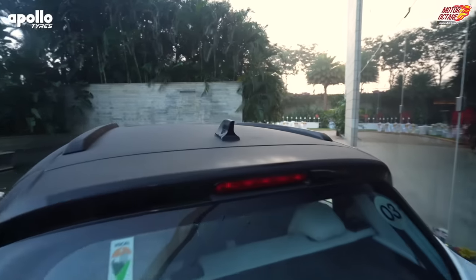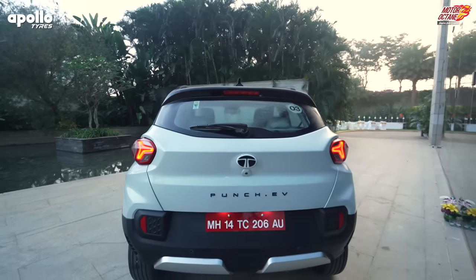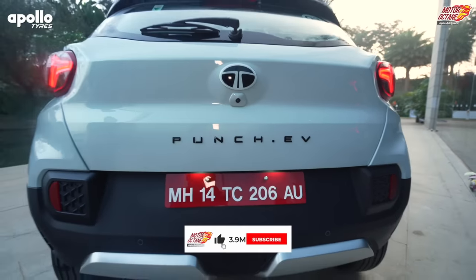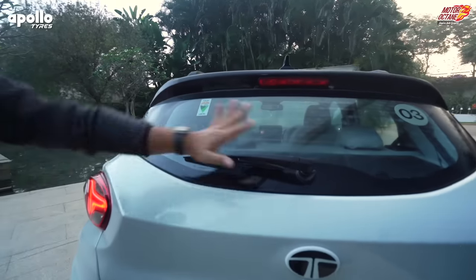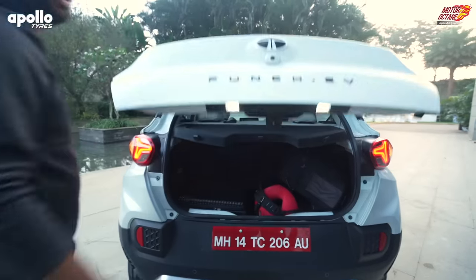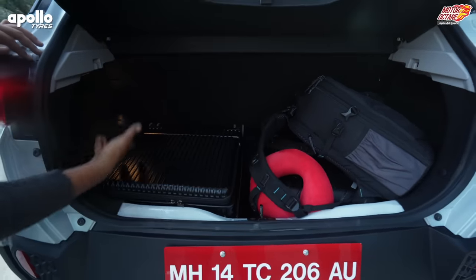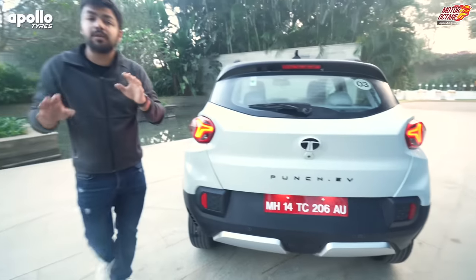There is a shark fin antenna at the back. And if we look at it fully, you will notice that overall there is a lot of similarity — it looks exactly the same, only with Punch.EV badging. That's about it. Other than that, this is full Punch styling. There is a wiper — everything else is exactly the same, no differentiation here. Now let's show you the boot. There is approximately 319-320 litres of space. It is easily usable, as you can see. So that's a great deal.